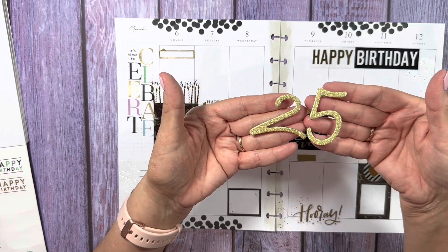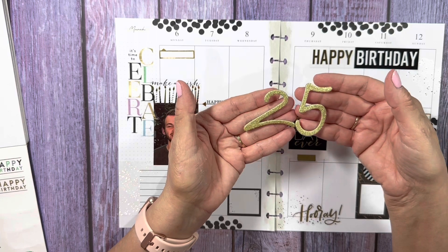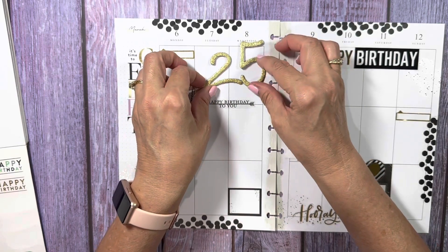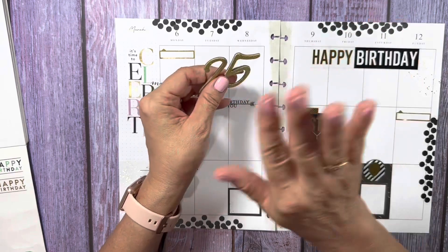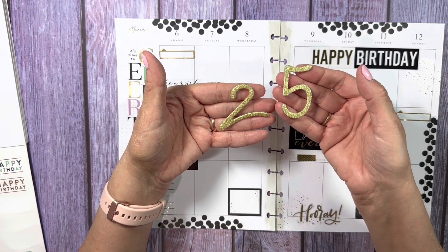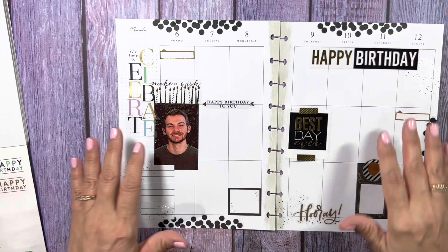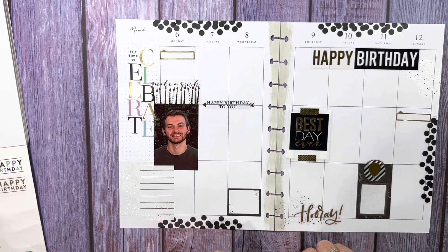I had originally gotten the numbers two and five to do a 25 on the page, but it's thicker. And I started thinking, as cool as it would be to have on the page, it might make the planner pages warp or bulge in that area. So I said to myself, well, I better not — scrap that idea.